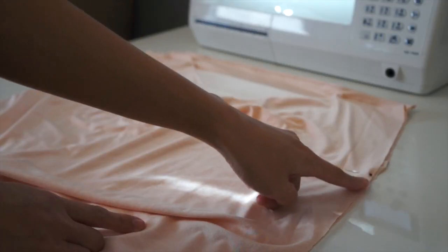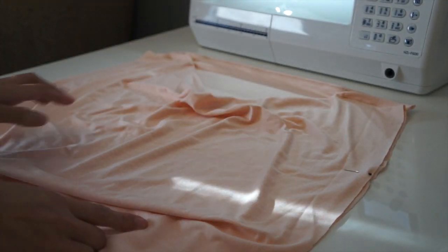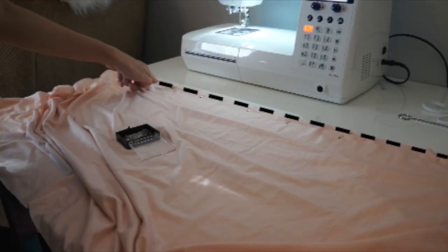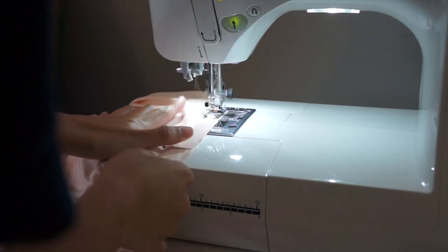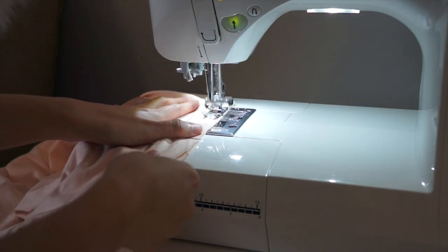From where the pin is, I'm going to sew it all the way down to the hemline. Then I'm going to sew the side seam just once — you will see why in a few seconds.